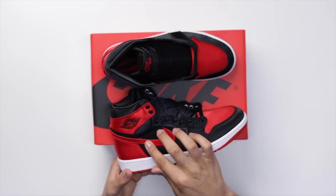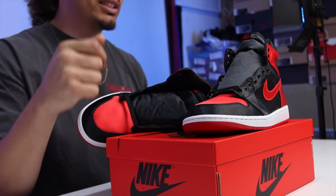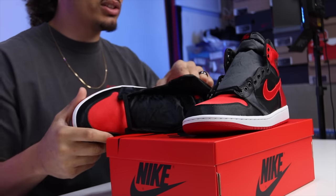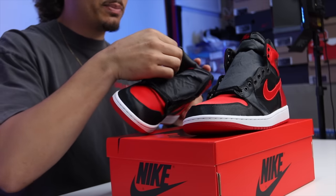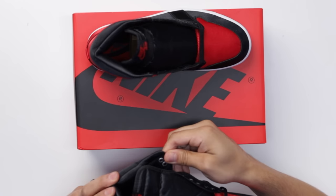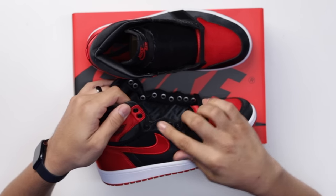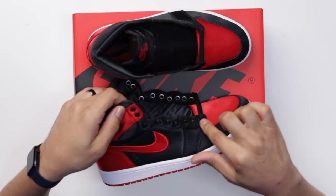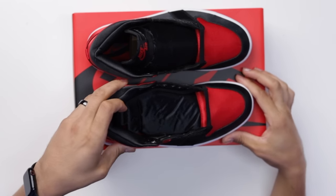When it comes to the details, there's a thicker embroidery around the swoosh on the red satin area. Instead of a stamp or embossment like we typically see for the Wings logo on Jordan Ones, you actually have the Air Jordan Wings logo in black stitch on the side of both shoes — a nice premium element. On the eyelets along the side of the foot, it looks like metal with a matte black finish, which definitely gives it a premium look and is similar to the previous retro as well.